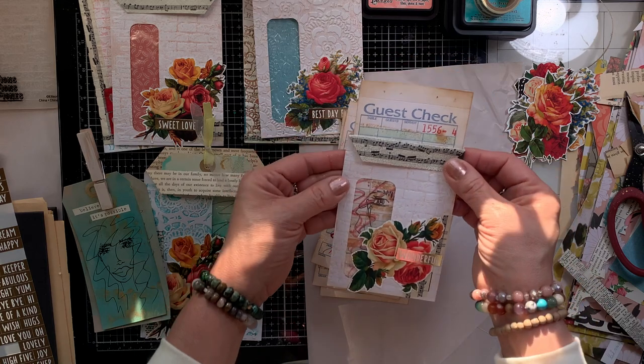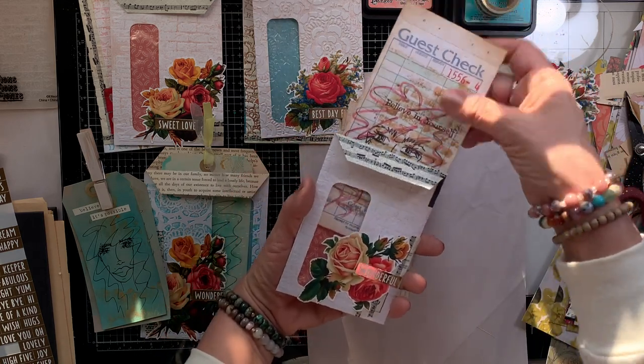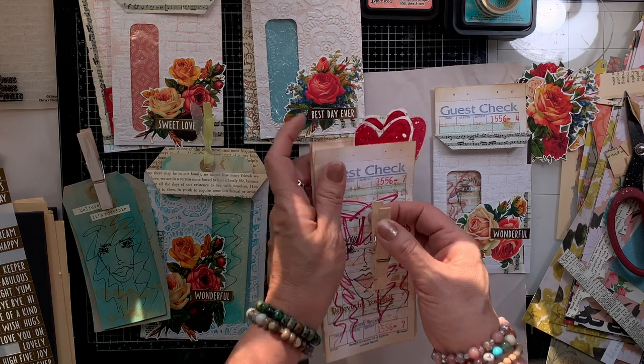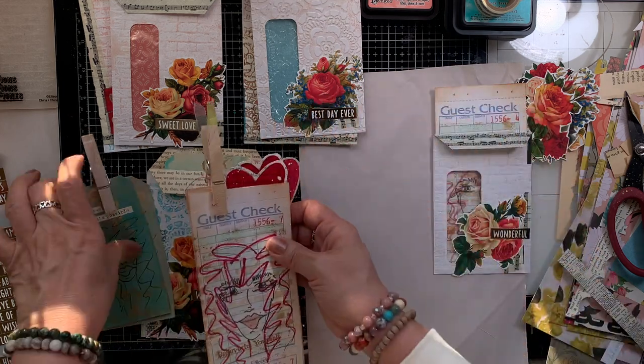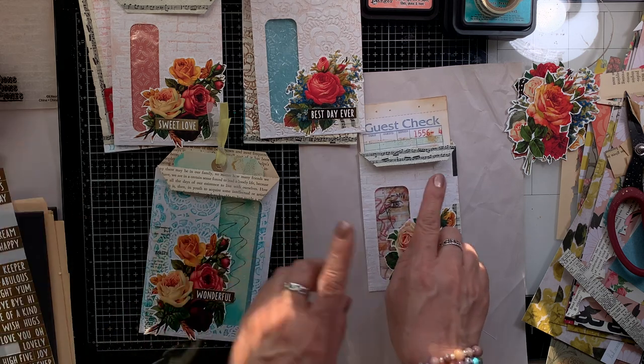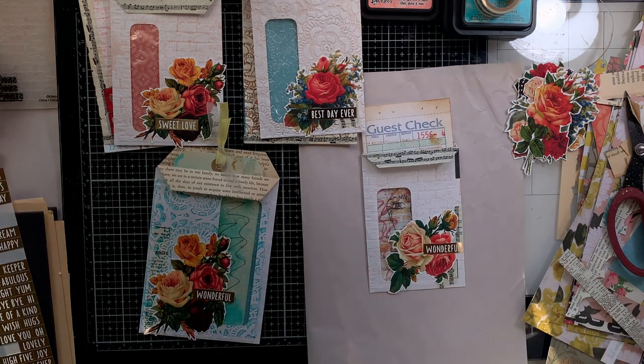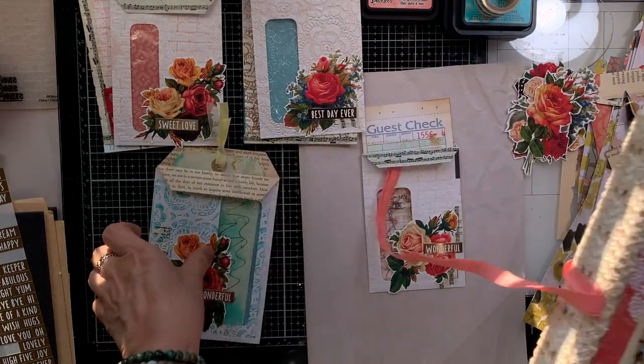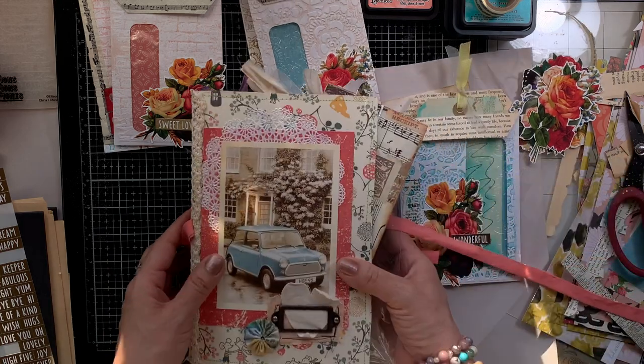Ta-da! I hope you enjoyed this — it is so pretty and so beautiful. I hope these brought you inspiration so that you can go and create your own envelope pockets and add your own touch to it. Here is my idea junk journal and I'm going to show you how you could use these.